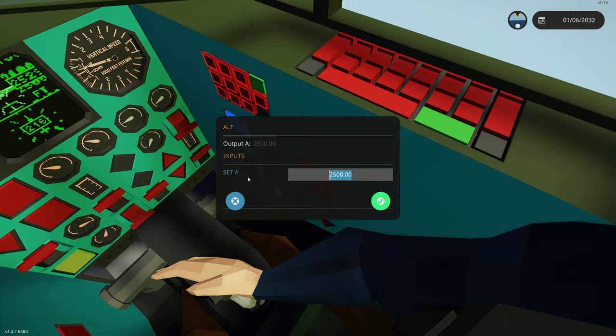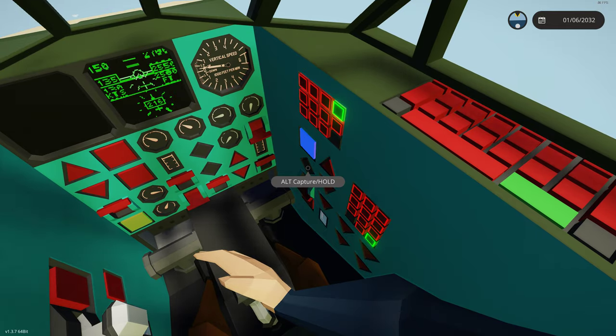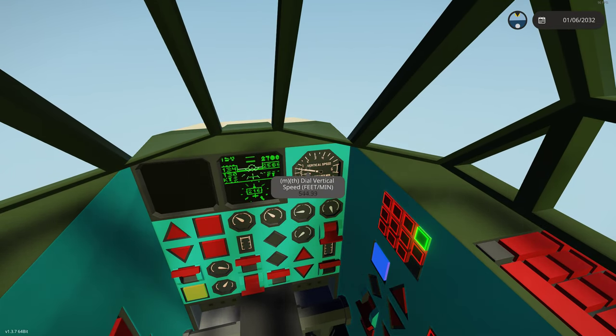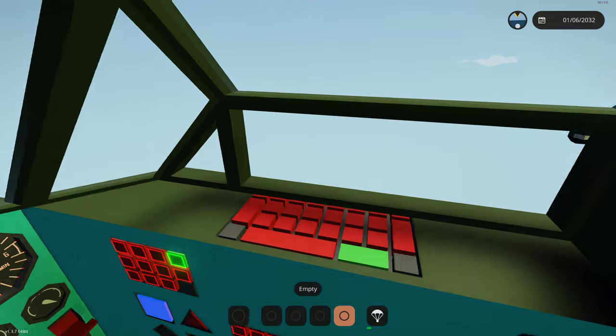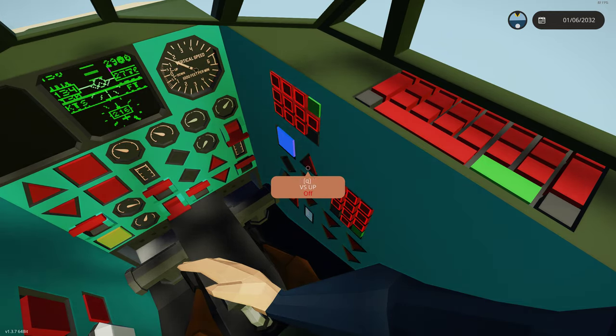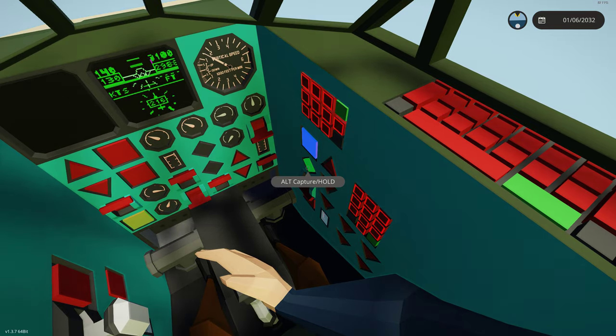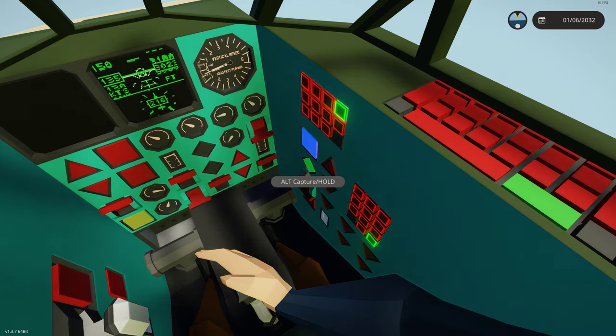If we wanted to change to, let's say, 3,000 feet, we're going to click that — you'll notice the green goes out. It's just trying to hold our altitude. We're going to start putting in some vertical speed, start increasing it, and it will start to climb us. The vertical speed indicator is going up. Now it's within the range for an auto capture — light comes on, and we auto capture at 3,000 feet.